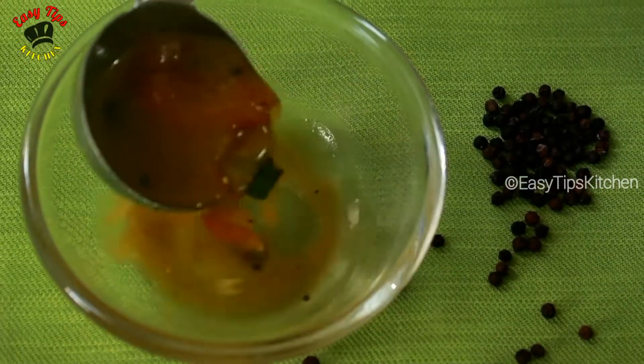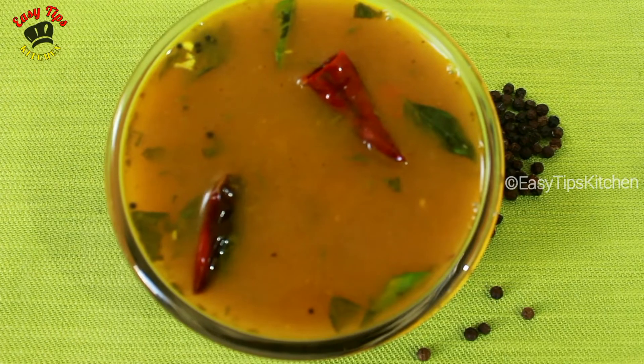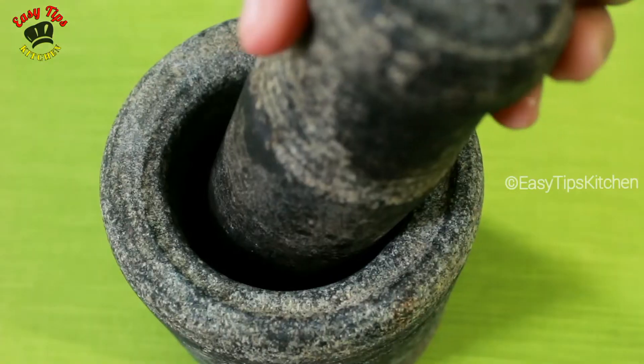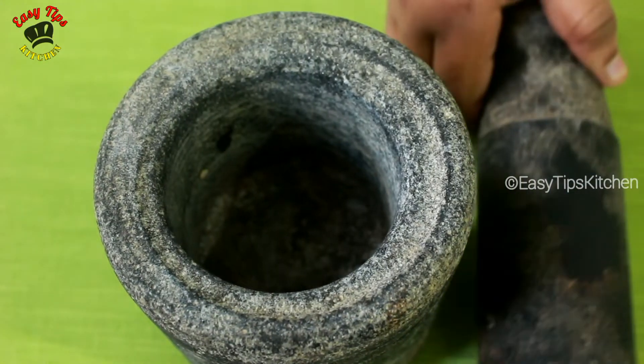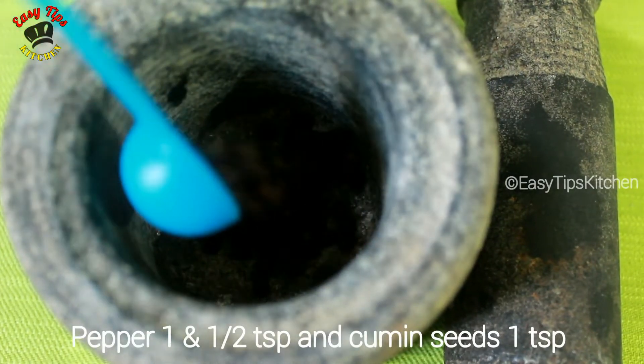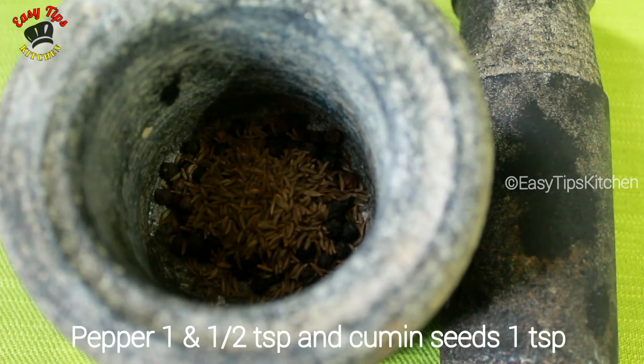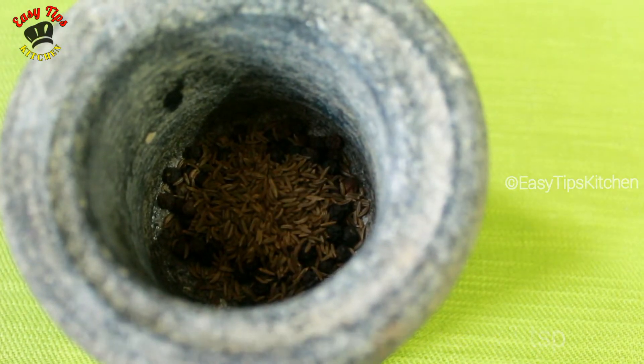Welcome to Ecdips Kitchen. I am ready for pepper powder. 1 tsp of curry and 1 tsp of curry.